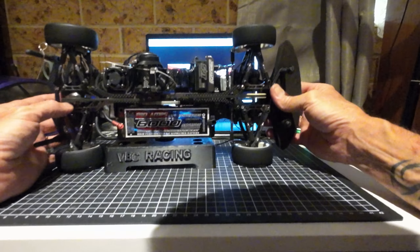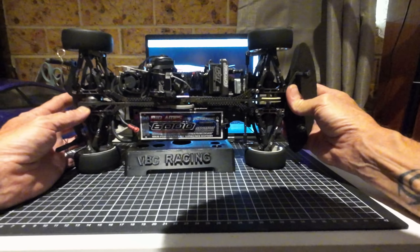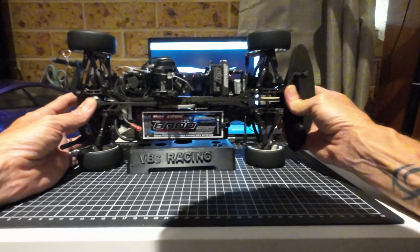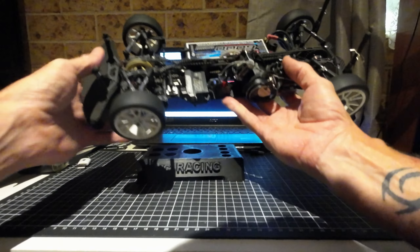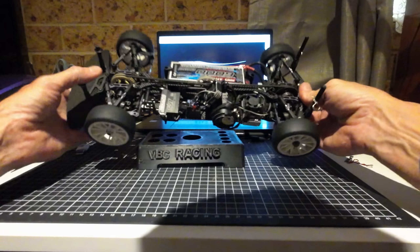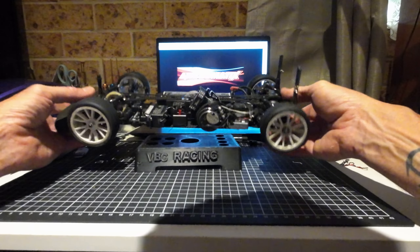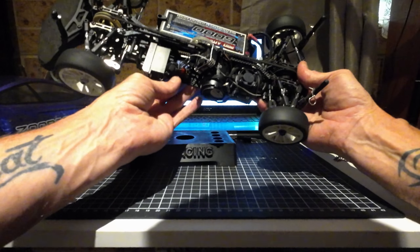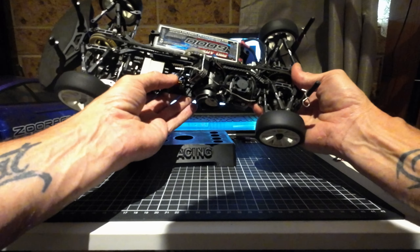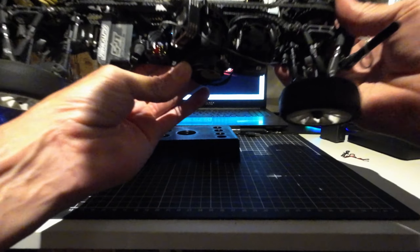As you can see, this is very different to the normal setup that most people are used to. There's no shock towers — the shocks are laying horizontal. It's everything down as low as possible. Currently I'm just running some of these wheel weights.